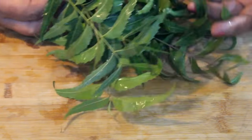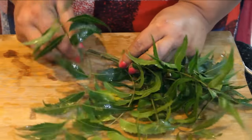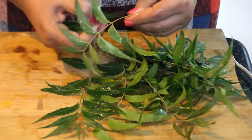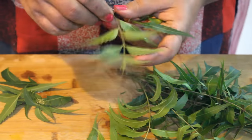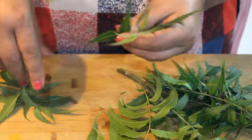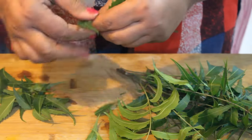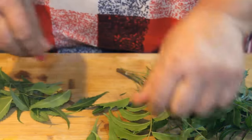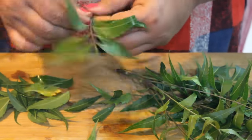We will make neem soap to purify water. Neem is located in the house or easily found — there is no difficulty. You can see the neem trees around, and people have put them in their homes.